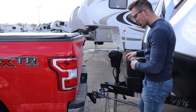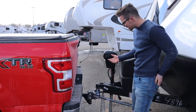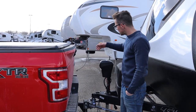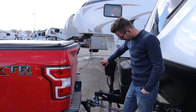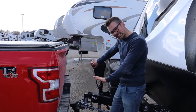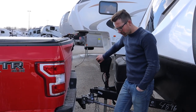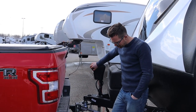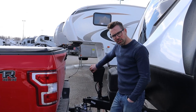Now to take the bars themselves off we're going to do the exact opposite — we're going to take all the pressure off the bars, so we're going to lift this up four or five inches. Take the pressure off. The higher I take this up, the easier it is to remove the bars.